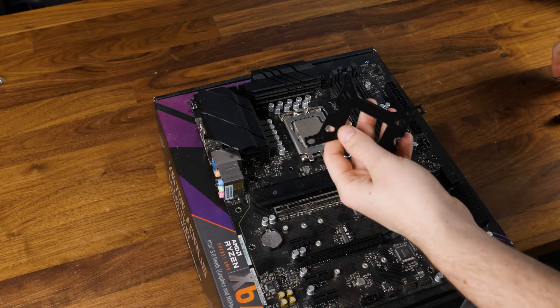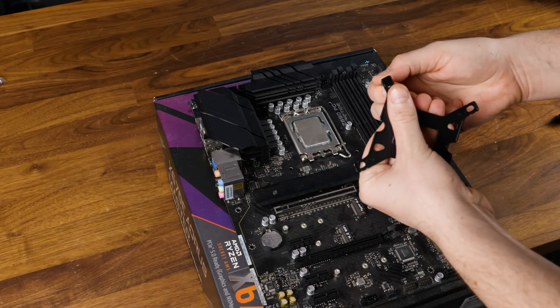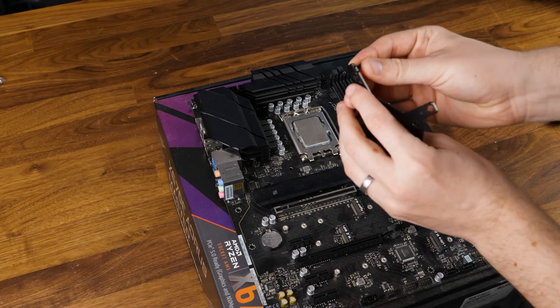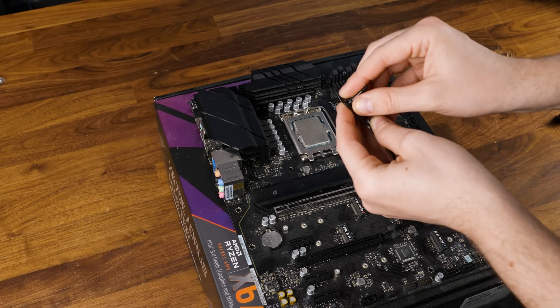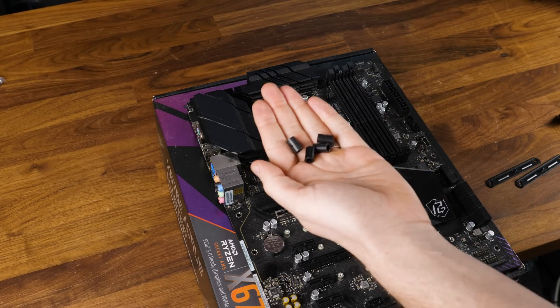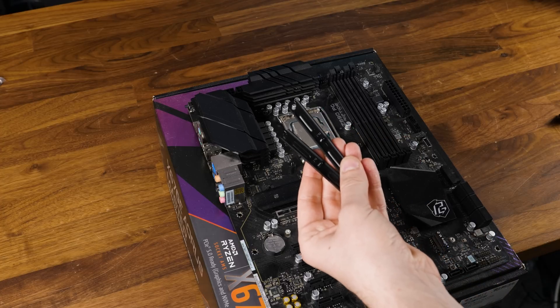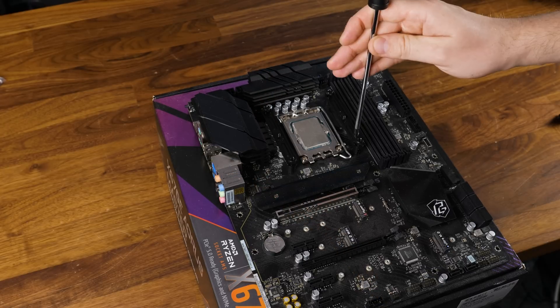To get the Pure Rock 3 LX going on Intel, take the provided backplate and push the Intel screws through the holes — outer grooves for LGA 1851 and 1700, inner ones for older sockets — and fix them on the other side using the rubber rings. After positioning the backplate behind the motherboard, add the spacers followed by the retention brackets left and right of the socket, arrow pointing towards the CPU, and screw them down.